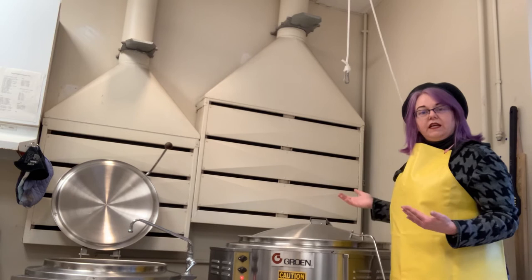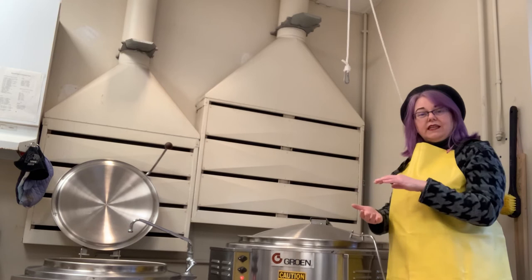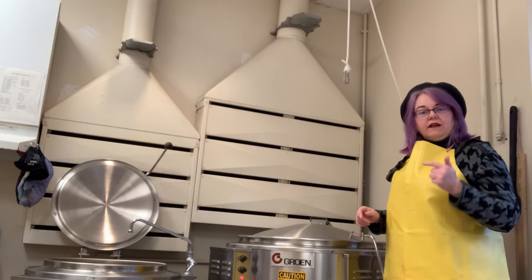If you leave the lid open, it will still eventually simmer and boil, but it will take much longer. Think of it like when you put a pot on the stove to make pasta — you put a lid on it so it boils faster. Same thing here.